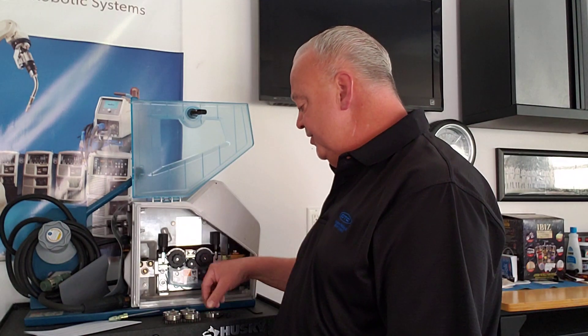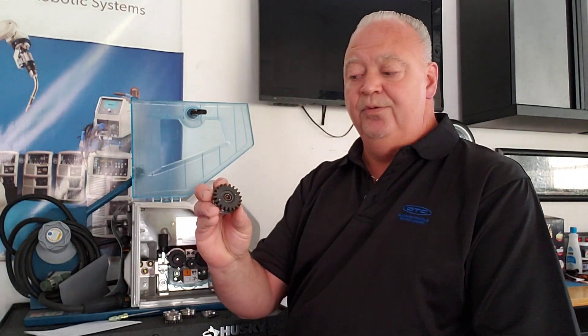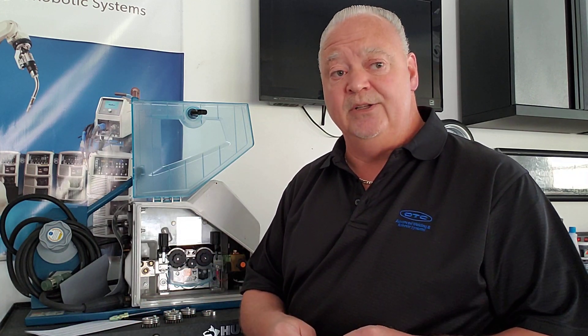Let's go through the aluminum kit. The aluminum kit is going to come with four shiny drive rolls, two drive gears along with the attachment screws, and you're also going to receive your center guide and your outlet guide. These two pieces from the aluminum kit are made of a hard durometer plastic, which is going to help you differentiate between the aluminum kit and the steel kit. The steel center guide and outlet guides are actually made of steel.